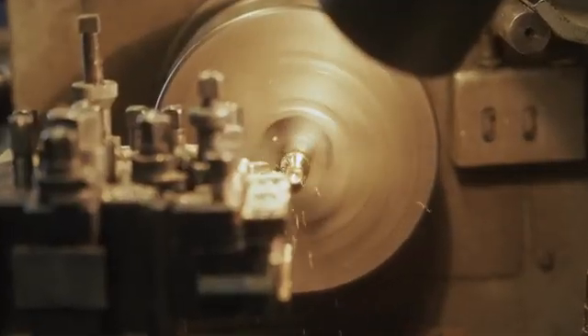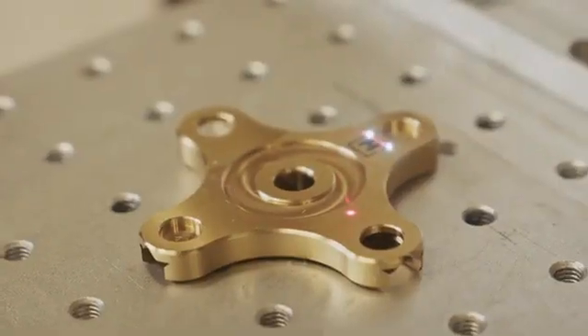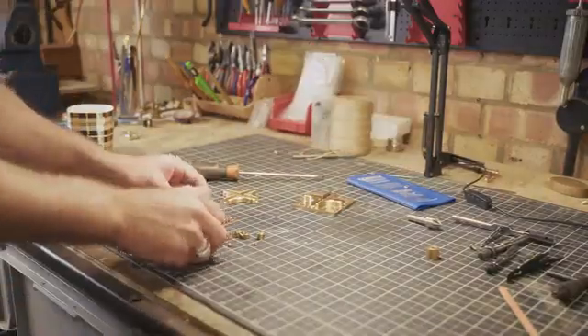The design dates as far back as Archimedes — sometimes known as a do-nothing machine — but we've reimagined it for the modern day.